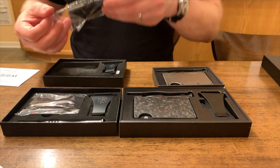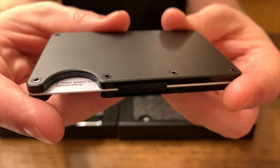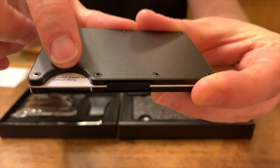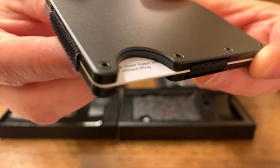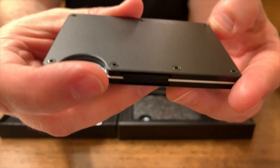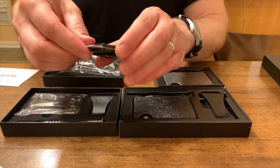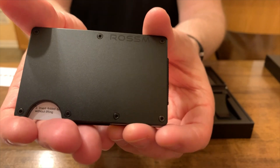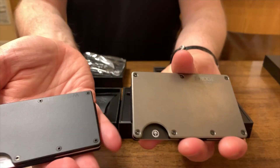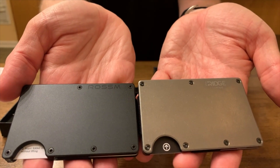Last but not least, I also wanted to show you the aluminum matte black version of the Rossum, just to show you that you're getting the same upgrades we talked about before — such as the beveled edge — which really helps elevate the Rossum to compete with the Ridge despite the lower price point. I really like the look of this wallet; that matte look is fantastic. The elastic is similar to the other one. However, the grittiness I found in the other Rossum wallet, I also found here. It's very sharp looking, but that's a consistent issue.